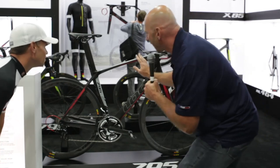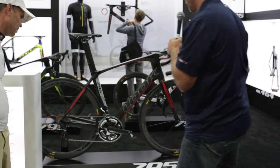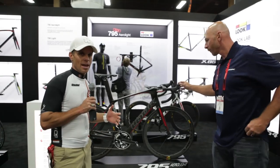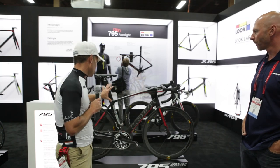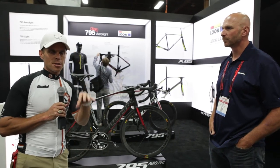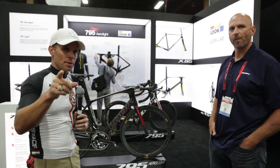Again, one-piece monocoque — all the carbon continuation throughout the frame makes for a very stiff, beautiful riding aero bicycle. Ross, absolutely amazing. Look really takes it one step further than everybody else out there, and we've seen it in their pedals and throughout the bikes. Just a great job — thank you so much for taking the time to walk through this. We're going to walk over and probably go through one of the mountain bikes right now, so stay tuned to that section. Most of all, get out there, ride your bike, have fun, and check Look out. We'll be talking to you soon.